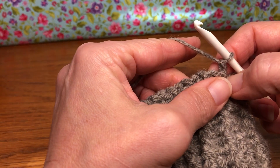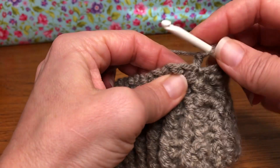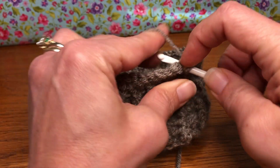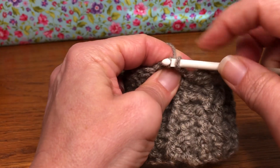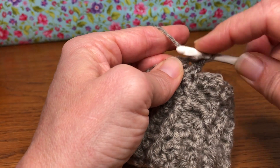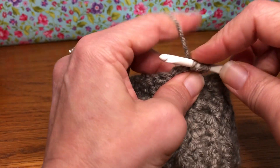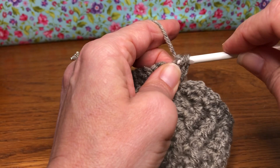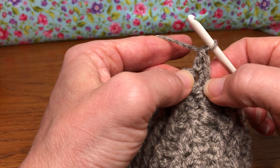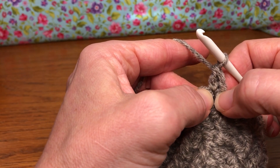Now we want a single crochet and double crochet in our first stitch. We chained one — let's find our first stitch right here. Yarn over and pull through, yarn over and pull through two for a single crochet. Then yarn over, go back into your same stitch and give it a double crochet. Yarn over and pull through, yarn over, pull through two on your shank, yarn over and pull through the next two. So we did a chain one, a single crochet, and a double crochet in our first stitch.